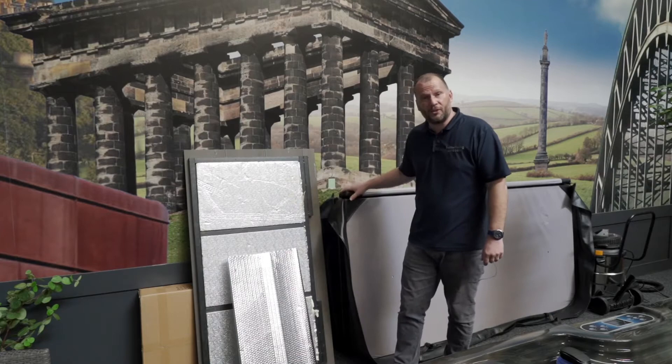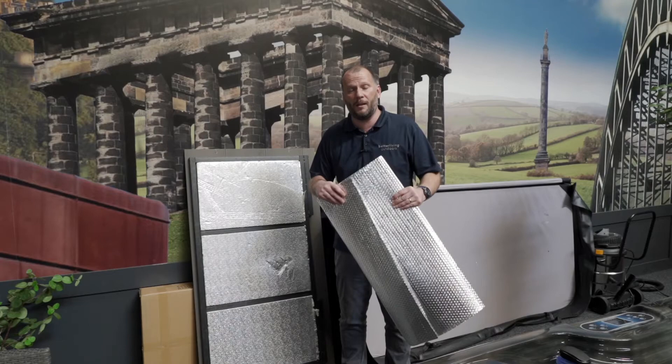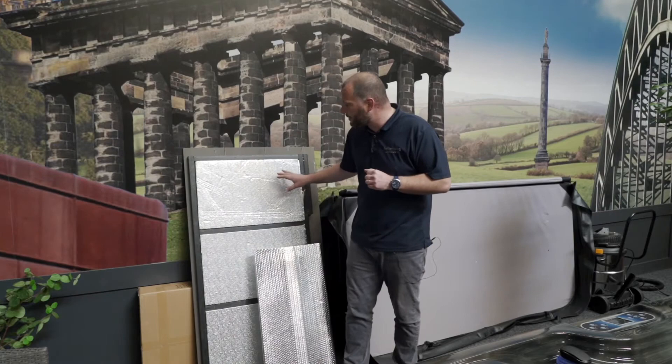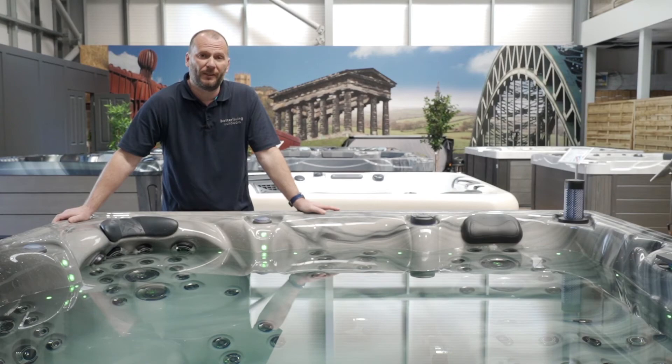All of our spas come with a great level of insulation. You get this thick thermal cover. Secondly, you have a high-density spray foam which goes beneath the acrylic shell. In addition, you have a space blanket which goes behind each of the composite panels and the base of the spa. Our new range, which includes the new Europa, the Melbourne and the St Lucia, also has a Kingspan material which fits in the side panels of the tub.